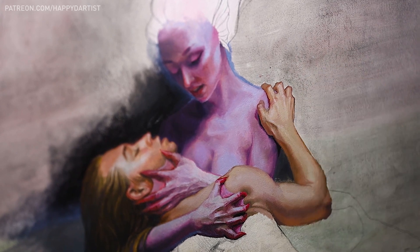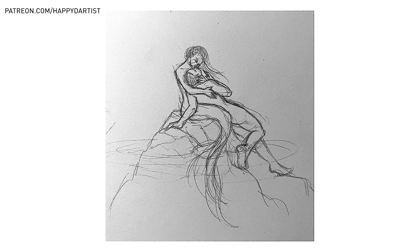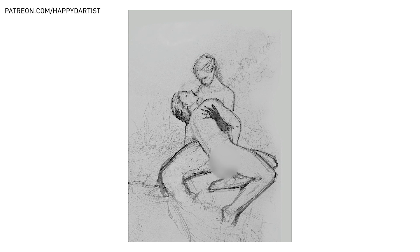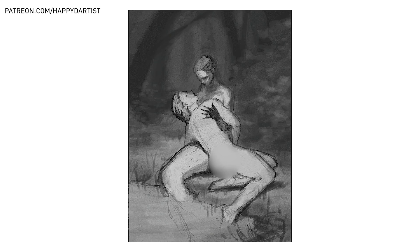We were encouraged to incorporate the entire body into the composition. The first step in this journey always starts in the sketchbook, where we conceptualized our ideas using only our imagination, without any references. I decided to go with a siren slash mermaid concept — big surprise — where the siren is holding her helpless male victim.